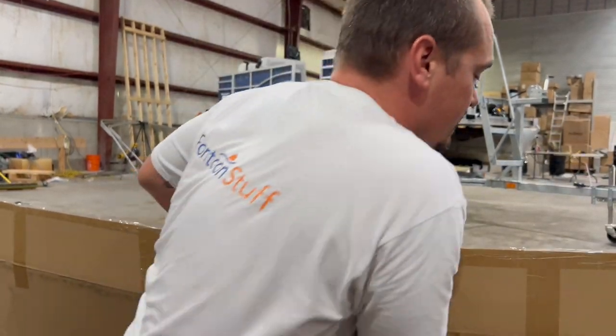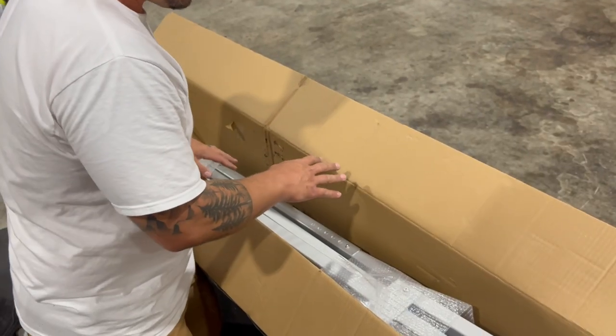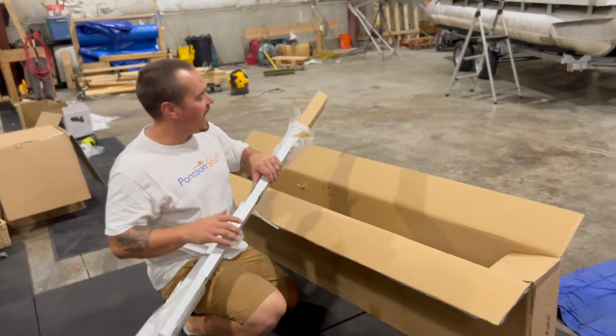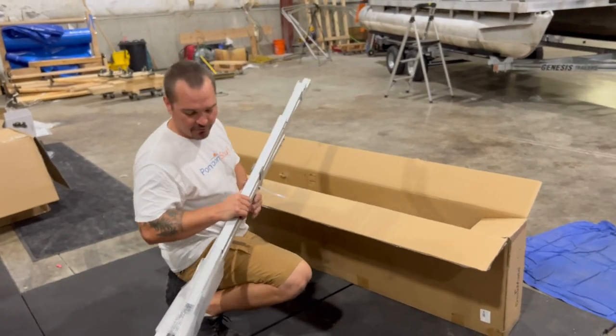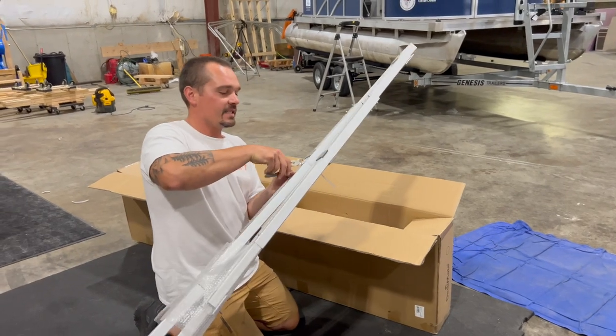We're going to start by opening up the box and take a look at everything that comes in it. You've got your frame pieces — two sides. You'll need some wire cutters or scissors to get rid of these zip ties.